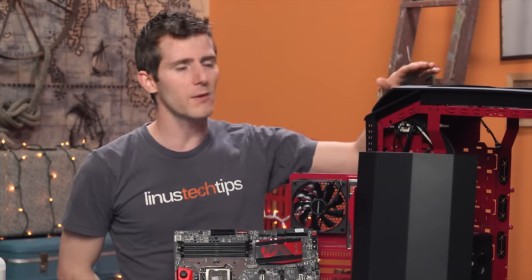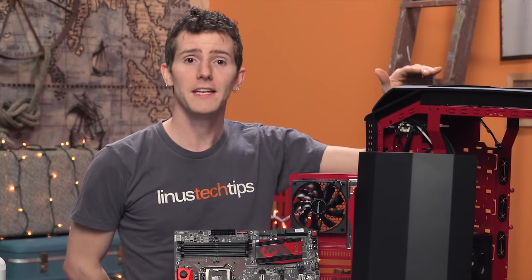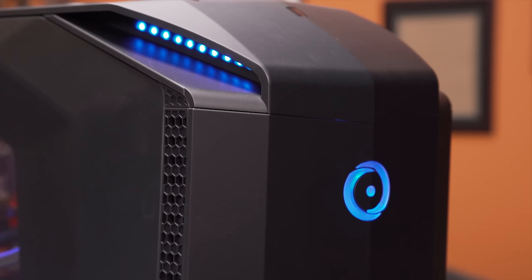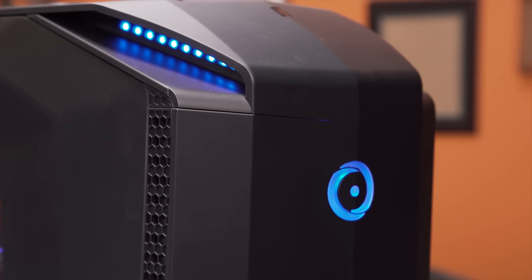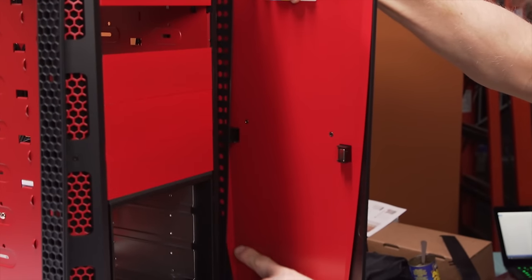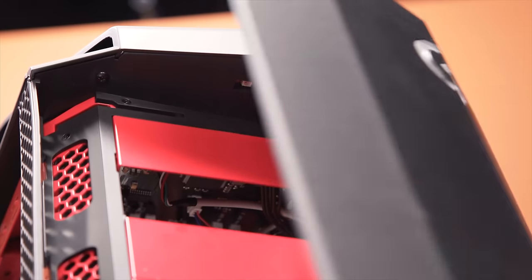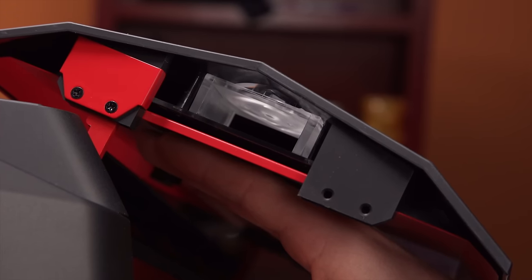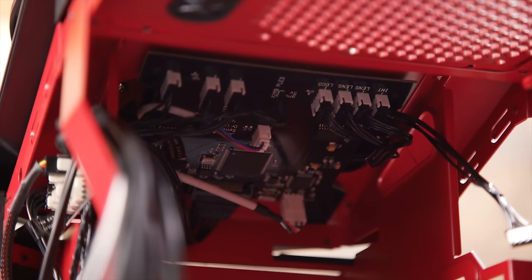There are a few things I want to take a closer look at on the case. It took me a while, but I finally figured out the front logo illumination and how that happens without any power leads going to it. There's an LED that comes out of that custom PCB in the front top of the case that handles the IR receiver for the RGB lighting, as well as all the front IO, front buttons, and all of that good stuff.